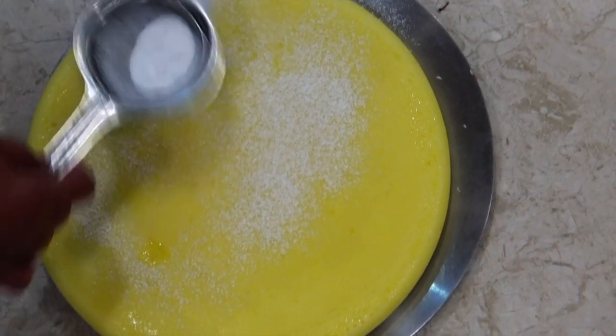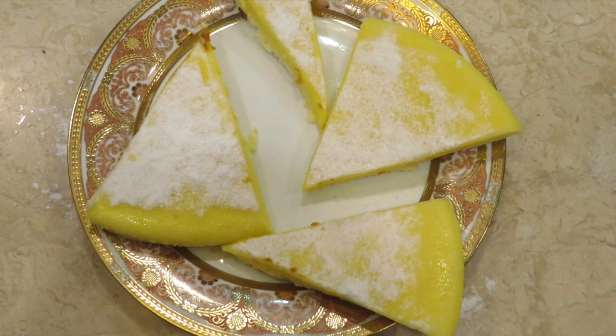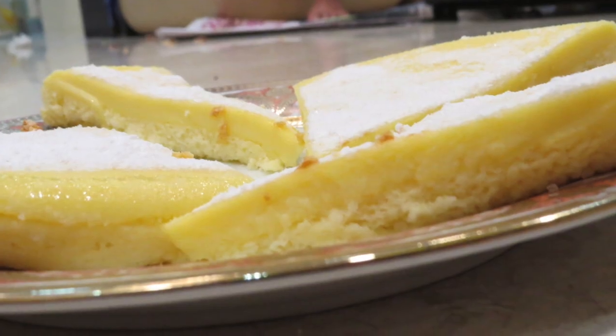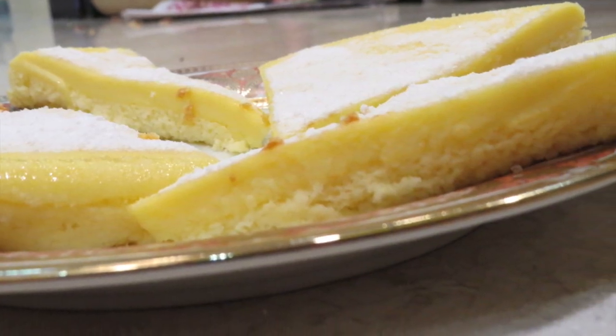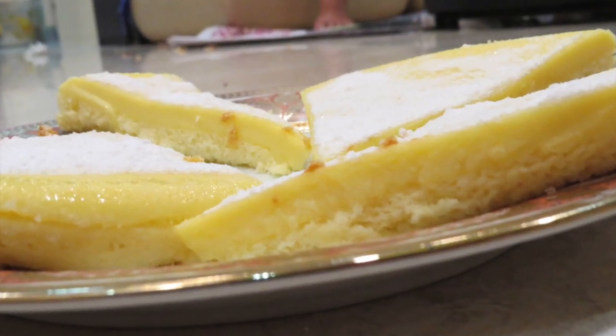Just dust it with a little powdered sugar — caster sugar — and that's all you have to do. Your partner is going to be the luckiest and happiest. Don't forget to preheat your oven before you start baking. I hope you liked this video — don't forget to hit a like, bye bye!